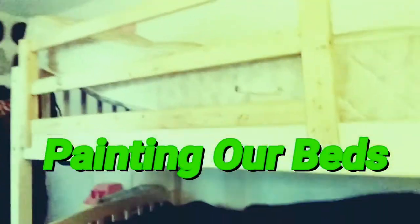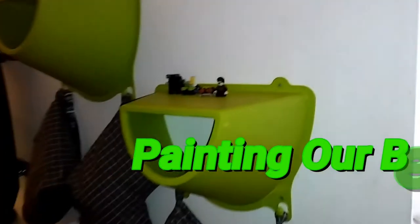Today we are going to be taking apart our bed. This is going to be the color of our bed — red and green.